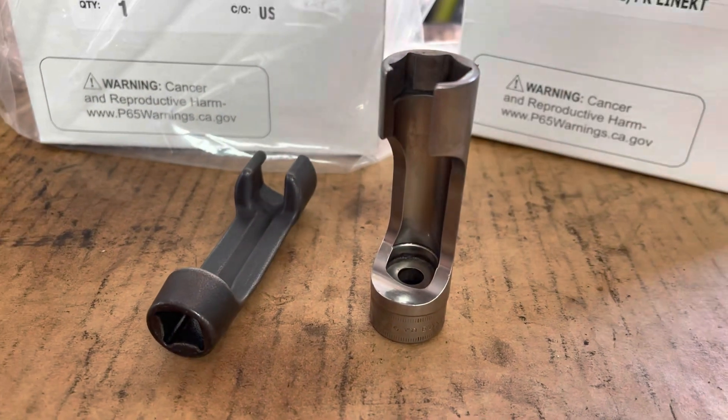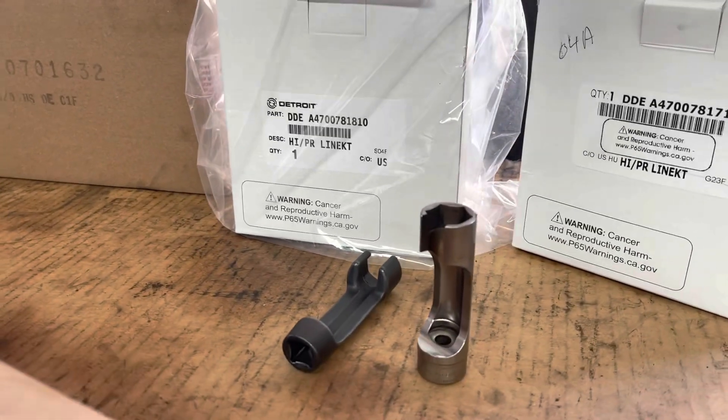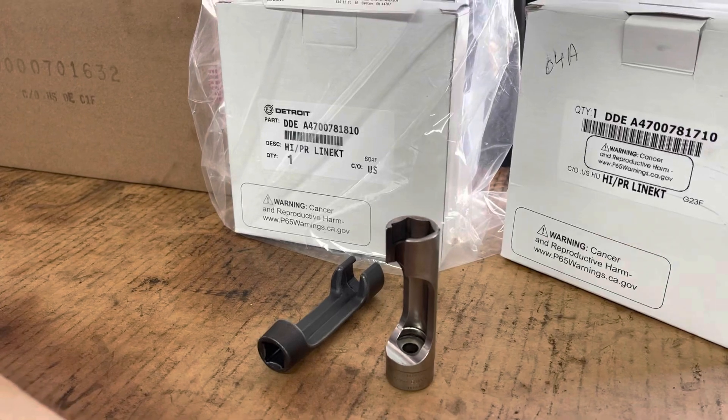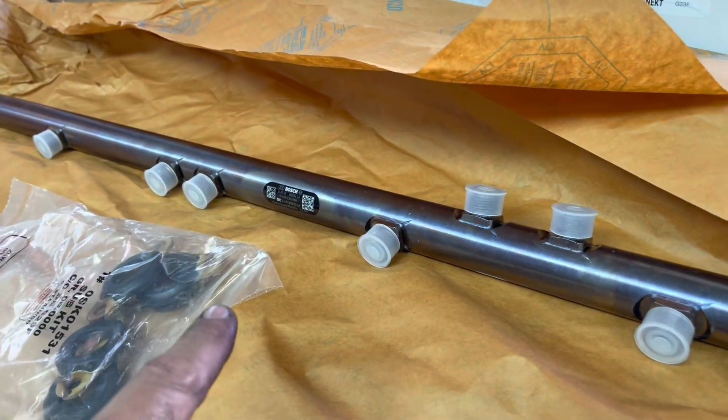Everything is going to get torqued down. I'm going to try and show as much as I can in the video, but I certainly want to show you guys exactly the fuel leak I'm talking about. So let's get the truck up front and take a look. Here is our new rail system — the new common rail that we're going to go ahead and install.